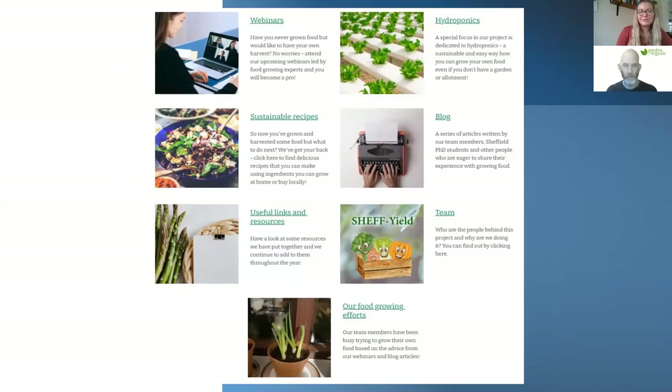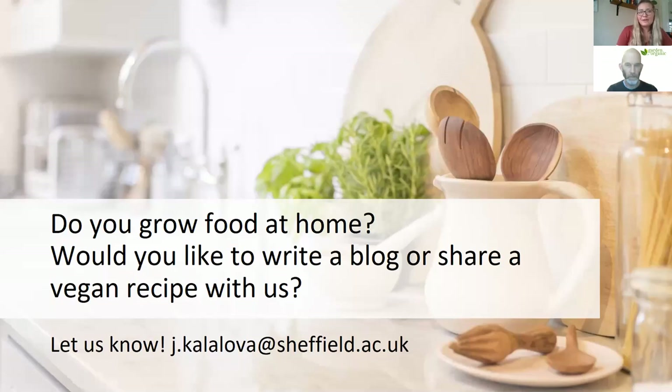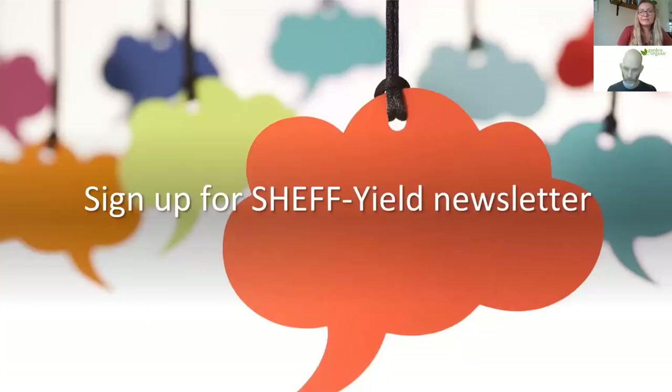This is a screenshot from our website. I can put a link in the chat if you're interested. This is also a call for anyone who grows food at home — if you'd like to write a blog about it or share a sustainable recipe with us, please let us know. There is an email address on the screen. You can also sign up to our monthly newsletter on the website, where you'll hear about new webinars and blog articles.